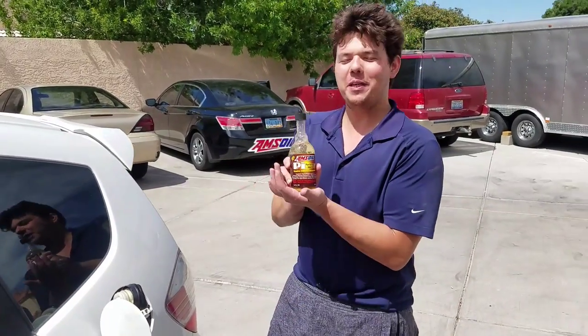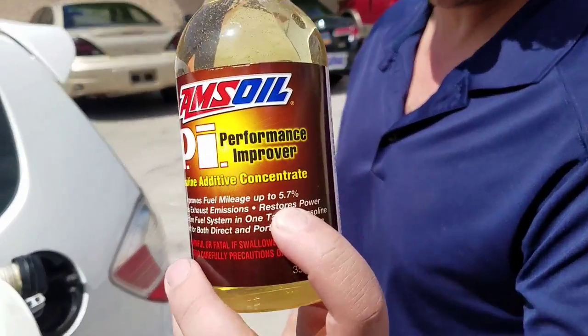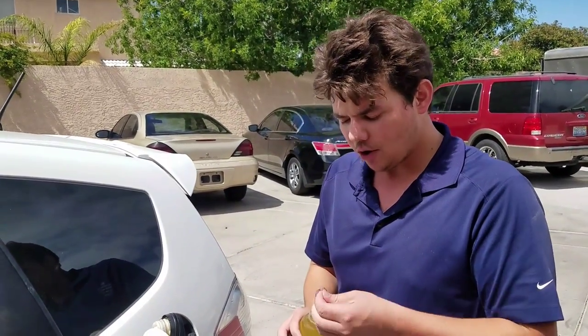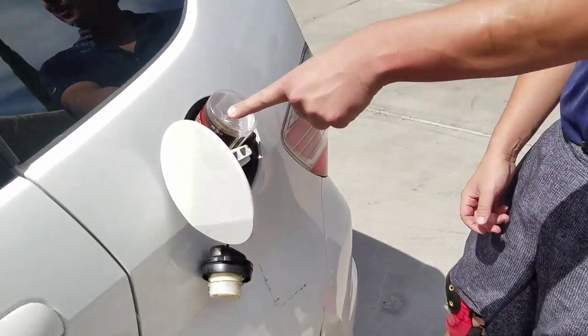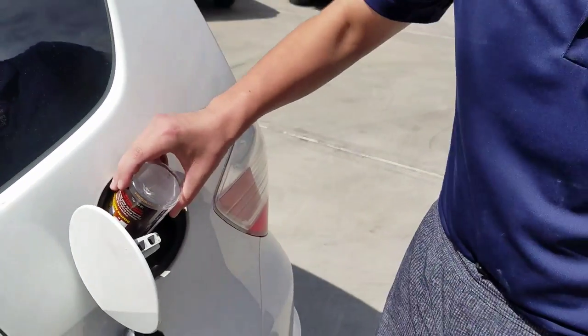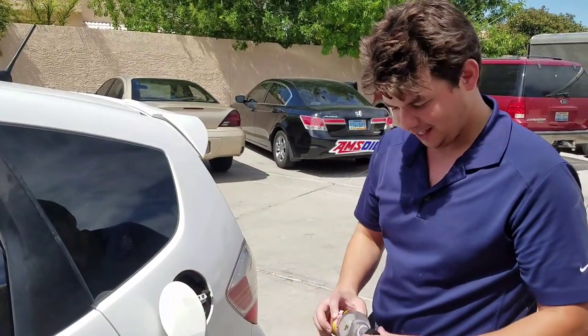The last thing we add is our PI Performance Improver. This increases fuel mileage up to 5.7% in just one bottle. What it does is clean your fuel injectors, clean your valves, and clean all the ethanol tarnish out of your entire fuel system — all in just one bottle. It only takes one finger to pour in, and then we do a little shake. That's it.